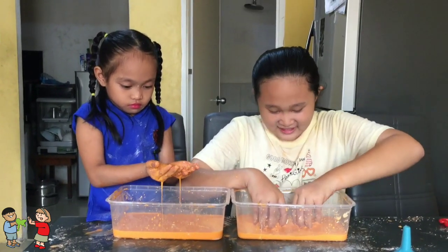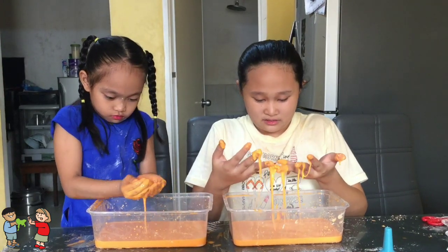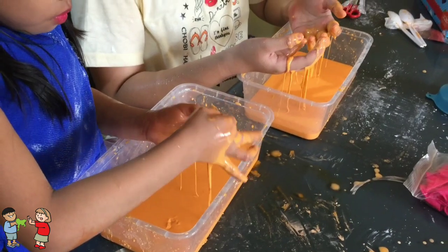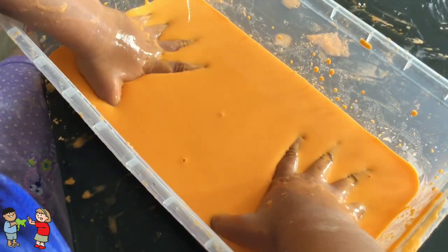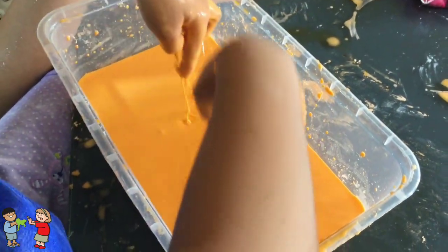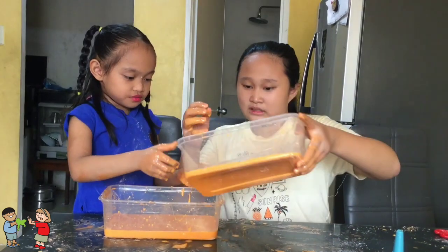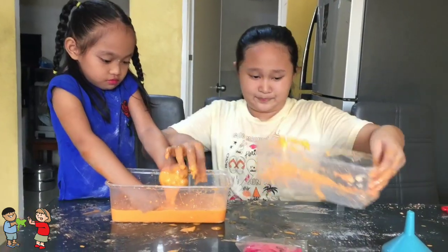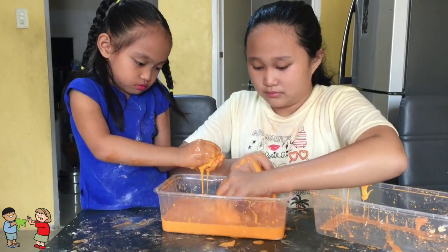Parang siya yung slime pero iba. Guys, parang siya ang basa. Try mo — ganon yung may night — ganon lang, ganon, wag mo diinan, ganon lang. Parang binibilog mo yung cornstarch — ipagsama nyo na, pagsama nyo na. Bilog! Gusto ko nang ilagay sa balon.